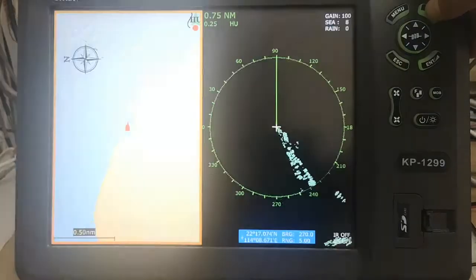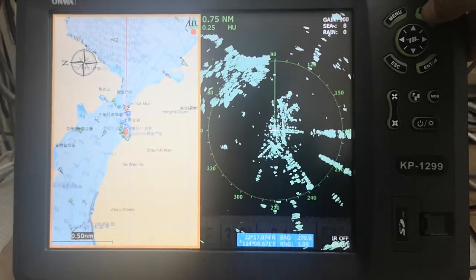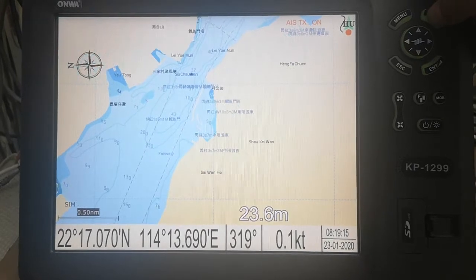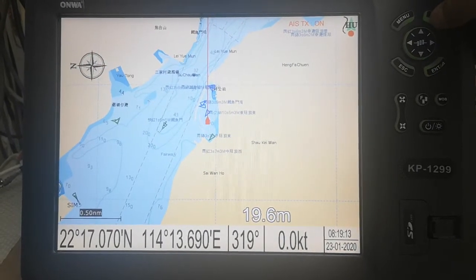Radar, radar potter, radar overlay potter, and the potter screen.